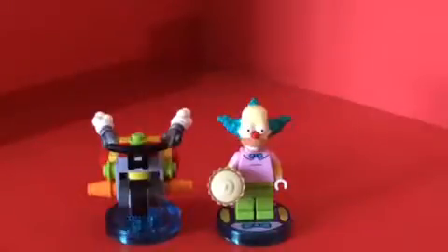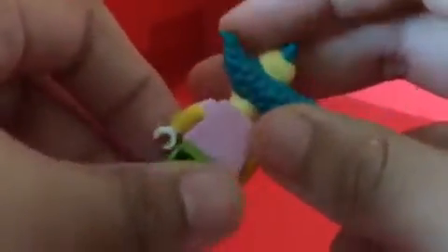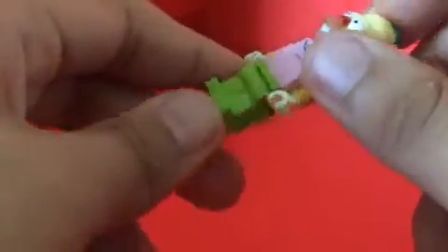Let me start off with Krusty the Clown. I don't own a LEGO minifigure Krusty the Clown, so this is my first one. It looks really cool. The head kind of looks similar to Homer Simpson. You can see one small hair on top. There's a yellow arm with paint detail, and I really like the bow tie. The shirt is pinkish-purple, which is really accurate. The white gloves look great, and you can see the red nose because he's a clown.